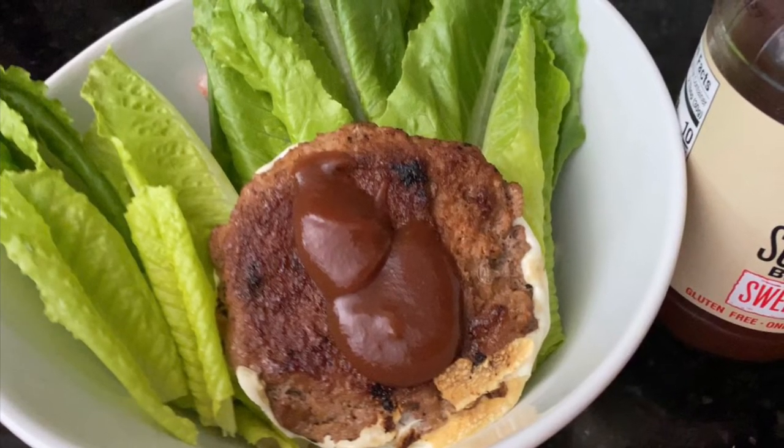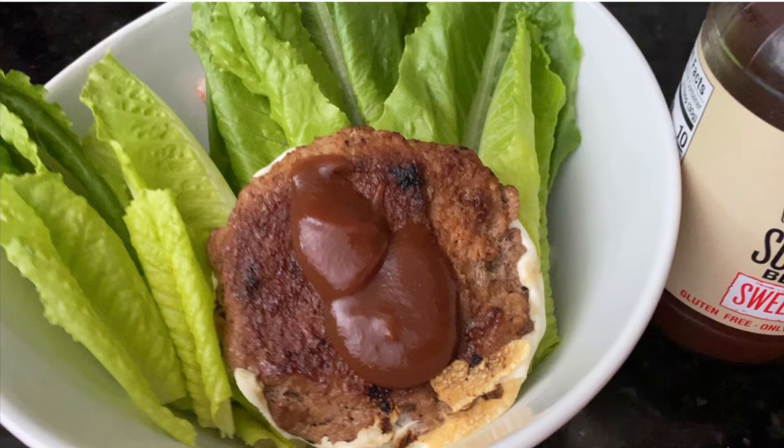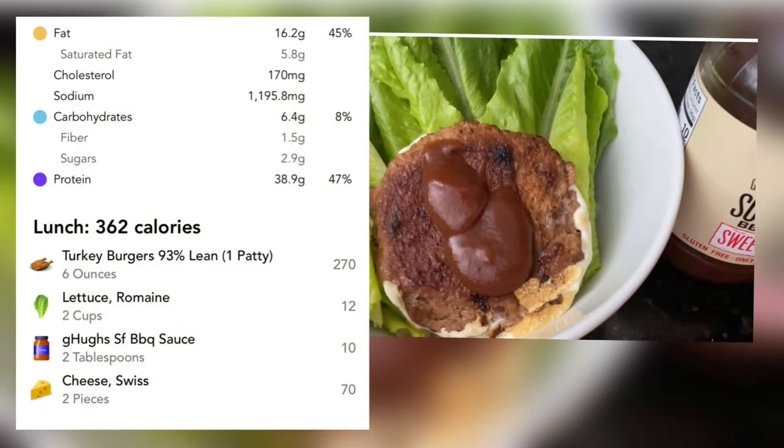This is a really basic turkey patty with laughing cow cheese over romaine, with a little bit of G. Hughes barbecue sauce.